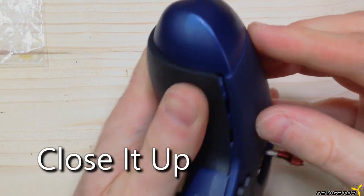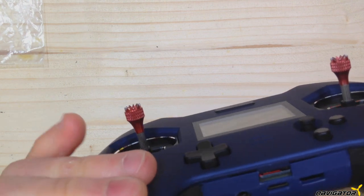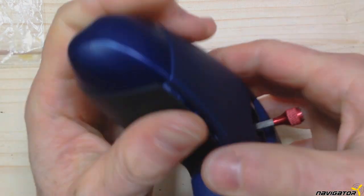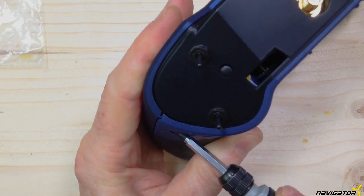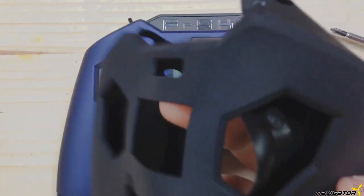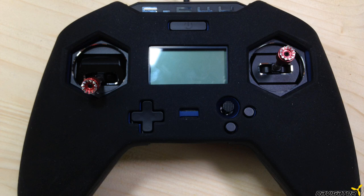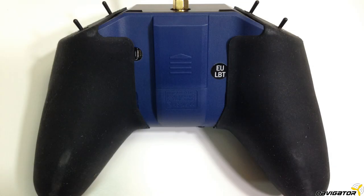In the next step we put the shell back on and press it tightly so that the click fasteners engage. With the two original screws we fixate the back cover. Now put the batteries in again and the X-Lite Pro Crossfire mod is ready. For some extra protection I prefer an additional silicone cover mask — it has more grip and also covers the USB port hole.